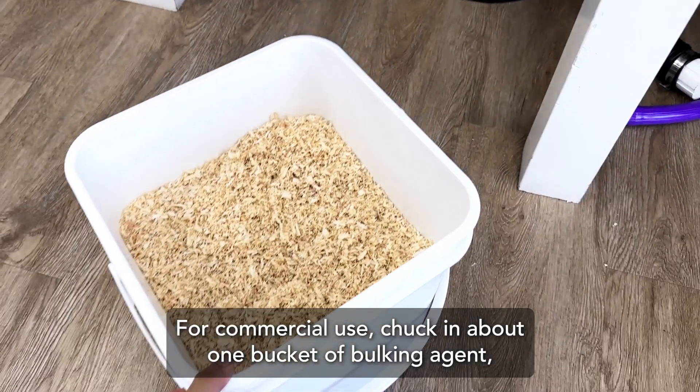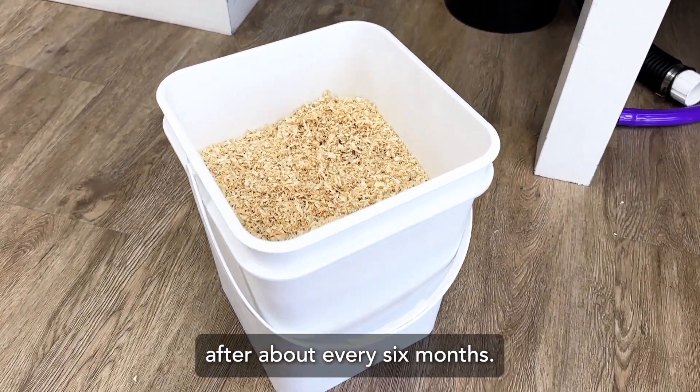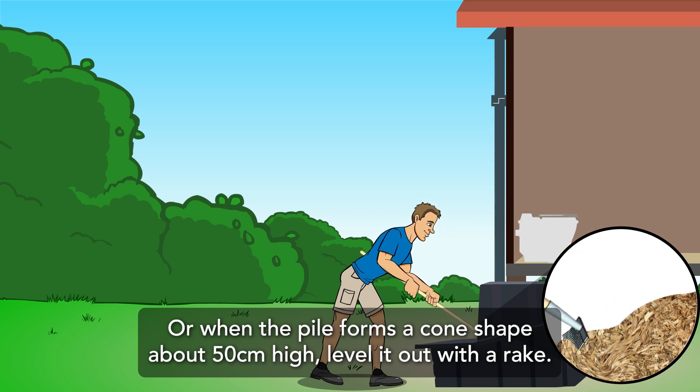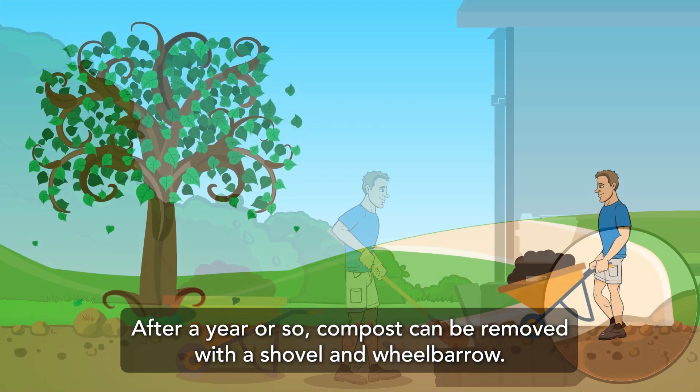For commercial use, add about one house bucket of bulking agent after about every six months. When the pile forms a cone shape about 50 centimeters high, level it out with a rake. After a year or so, compost can be removed with a shovel and wheelbarrow.